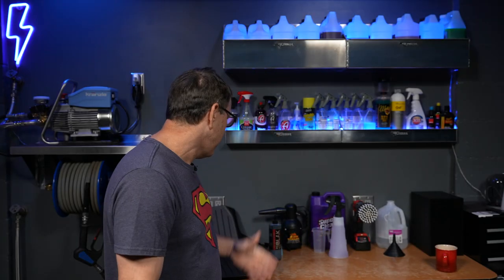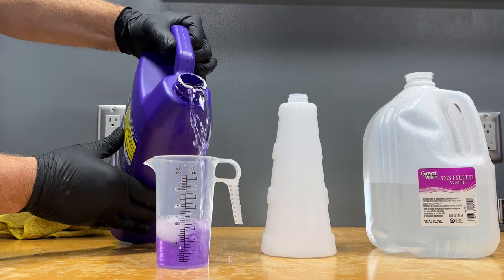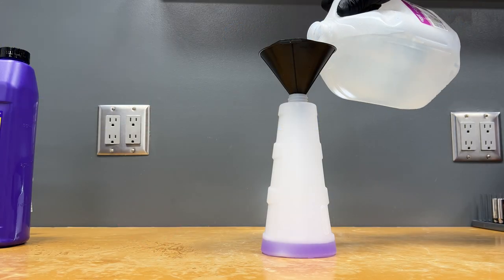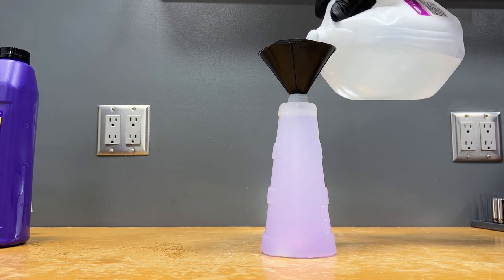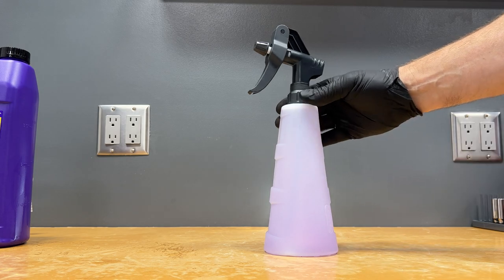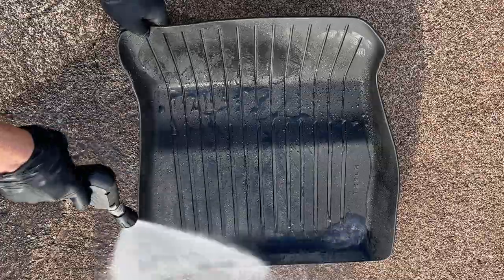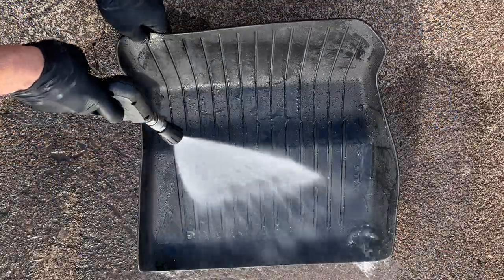Today we're going to be using an all-purpose cleaner. I like to use Super Clean for these projects — three ounces into the press-all bottle, which is an eighth to one dilution ratio. We're going to be using distilled water so that we don't have any spotting on future projects. We'll just top that off, put the sprayer head on — these bottles are working out amazing. Now some people would argue the water is diluting it even more, but it doesn't matter, it's going to work out great.